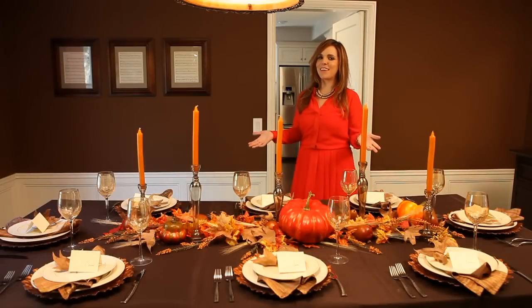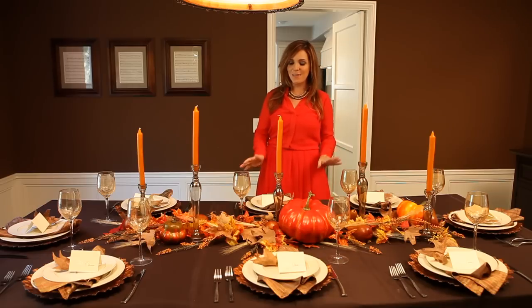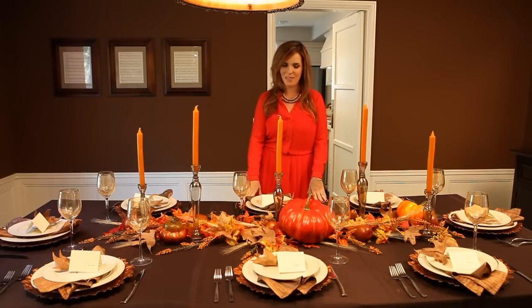Setting my Thanksgiving table is typically the kickoff of my holiday season. Since we tend to serve dinner buffet style, it leaves plenty of room to do a gorgeous tablescape. This year I wanted to do something that was elegant enough that my guests felt like I made an effort, but rustic and a little homey.